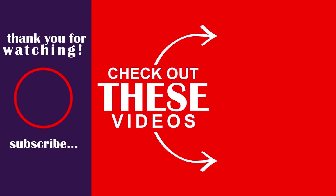Otherwise, click anywhere on the screen to watch our next video, and I'm pretty sure I'll see you in that video. Peace.